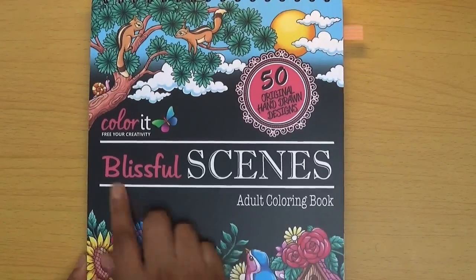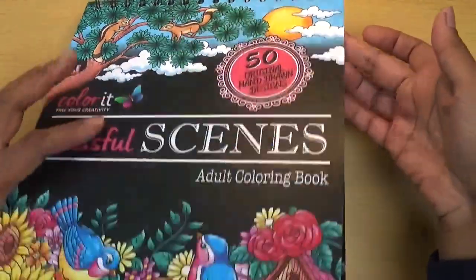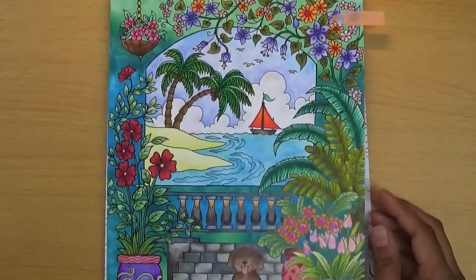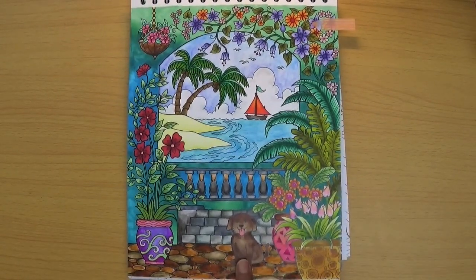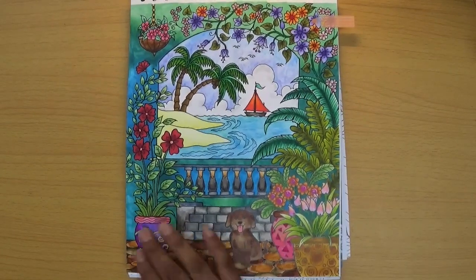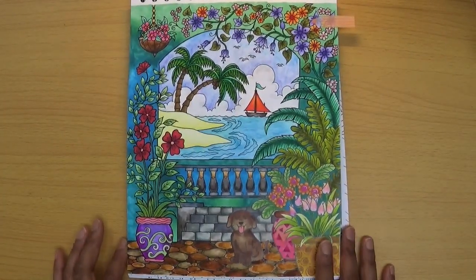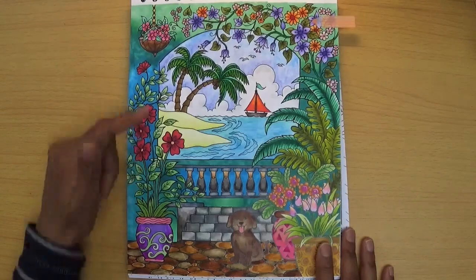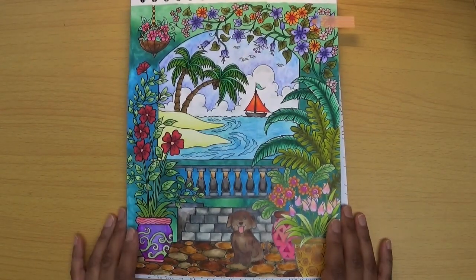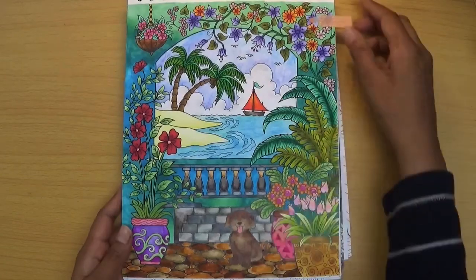The second item is to find a dog. I chose this one from Blissful Scenes by Color It. If I pan out you can see the little brown dog here — it's actually a really nice scene. I could have also used this for my palm tree entry since there are palm trees in it too. Finding palm trees wasn't actually an issue for me; it was things like a hat that I found difficult to find. But anyway, this one is for the dog.